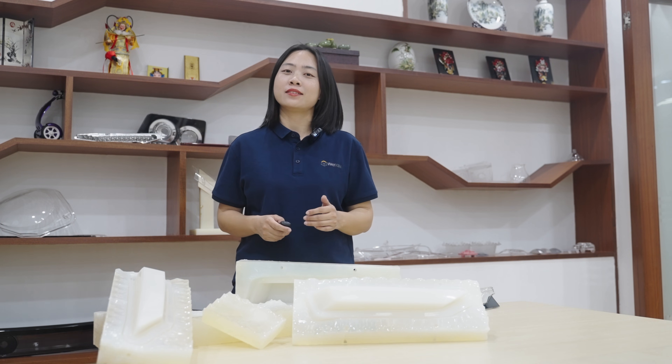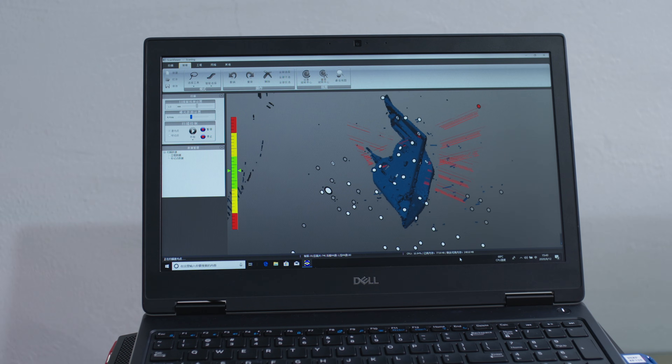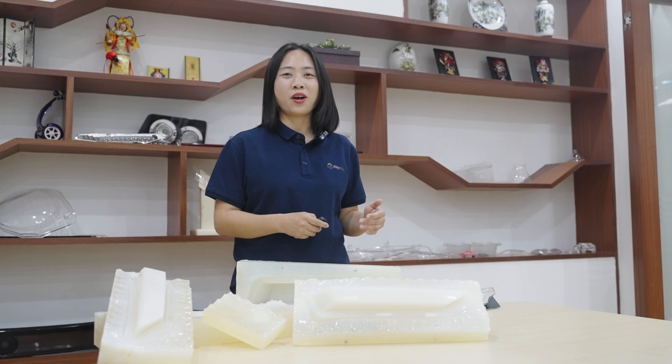Before a product goes to market, it must go through concept-proofing, visual presentation, functional testing, engineering verification, and low-volume trial production. Making steel molds for each plastic part at each step takes too long and too much. What should we do?